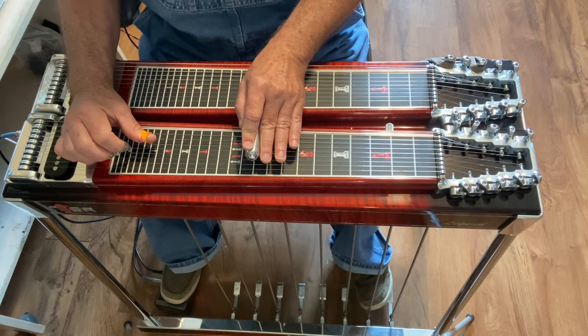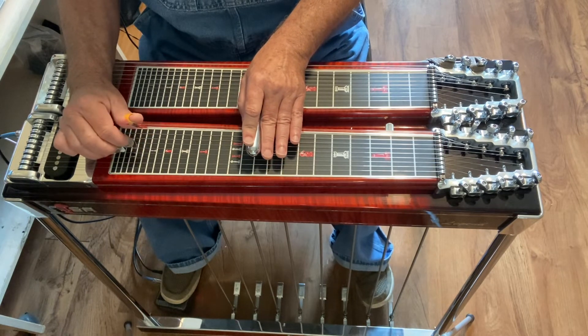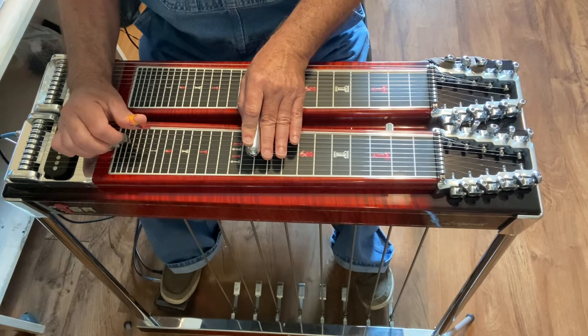And you're going to hit 4 and 5, no pedals. Hit 6 — no A pedal, but B pedal is in. Then hit 6 and release the B pedal. And then you're going to hit 7.